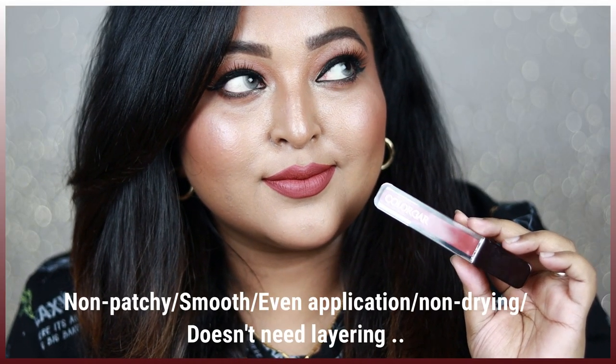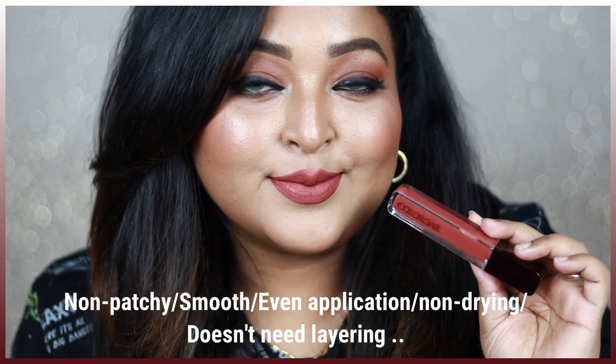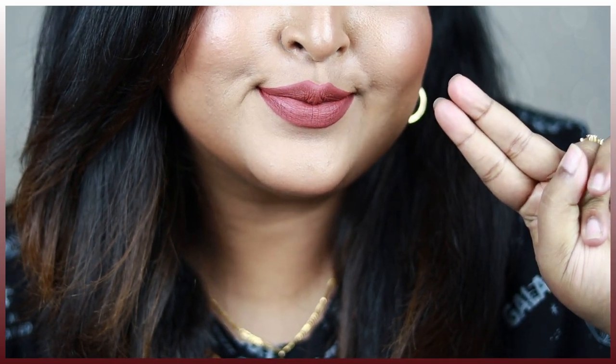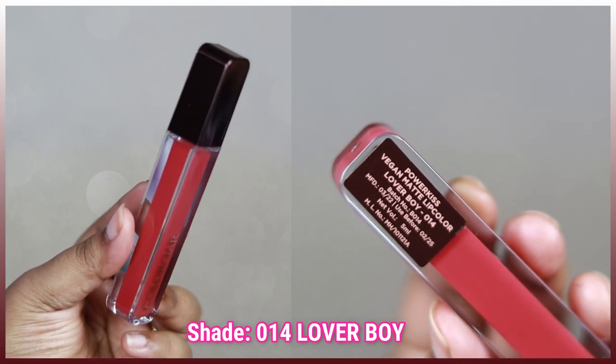...on a number of times to get even application — it applies so beautifully on my lips and has given me that perfect nude color with a matte finish. It's very very long-wearing; you can't see any dryness or patchiness on my lips. I love it — it feels really comfortable. Another shade you should definitely try from this range...